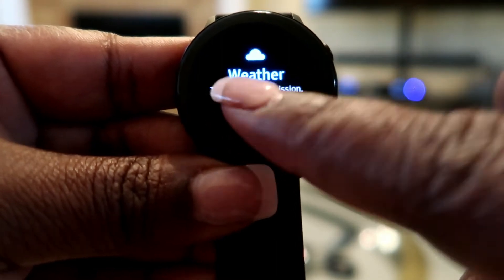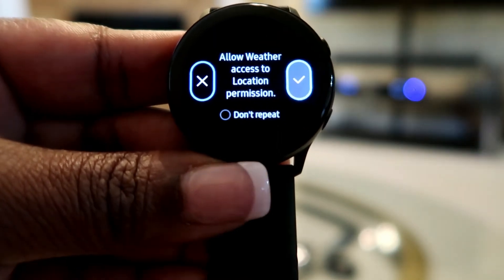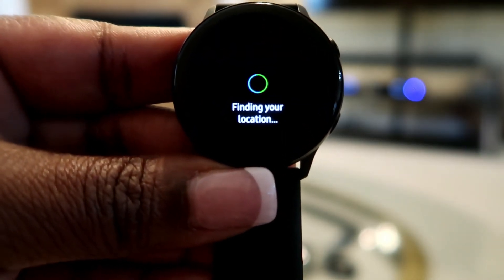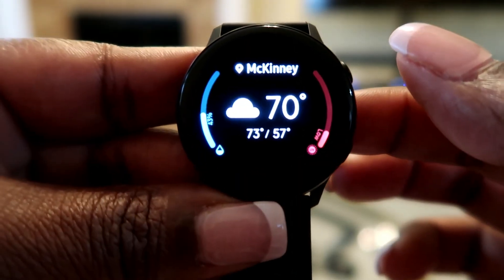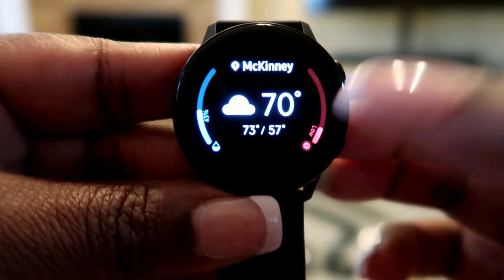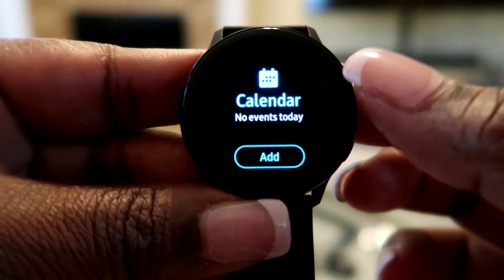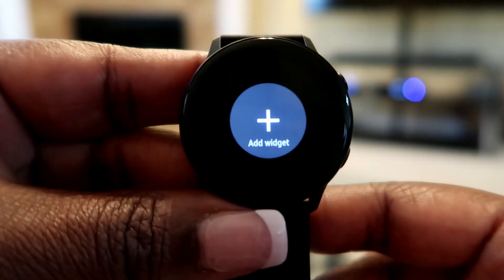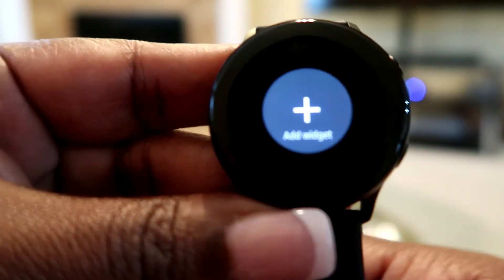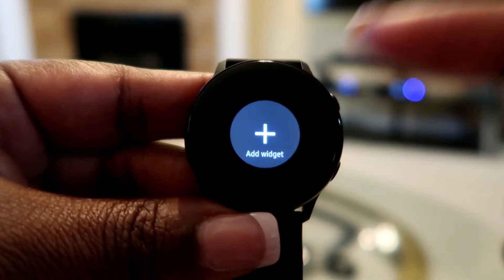There's a weather widget - it's supposed to be about 80 degrees all week. It's finding my location to give me my weather. It shows 70 degrees, low 57. There's also a calendar showing no events today. I can add other widgets if I want. You can even put Samsung Pay on here and use your watch to make payments!